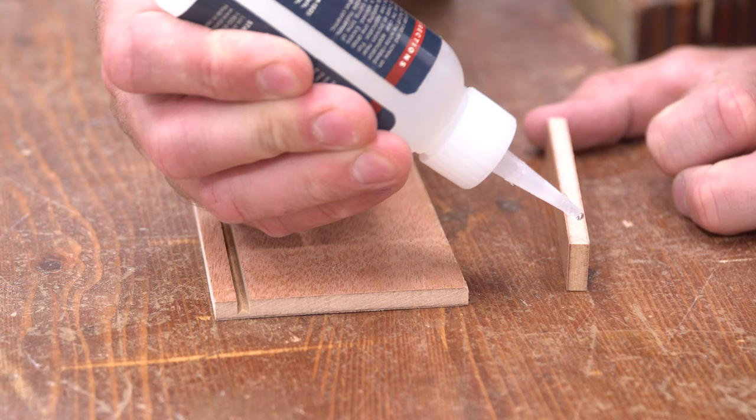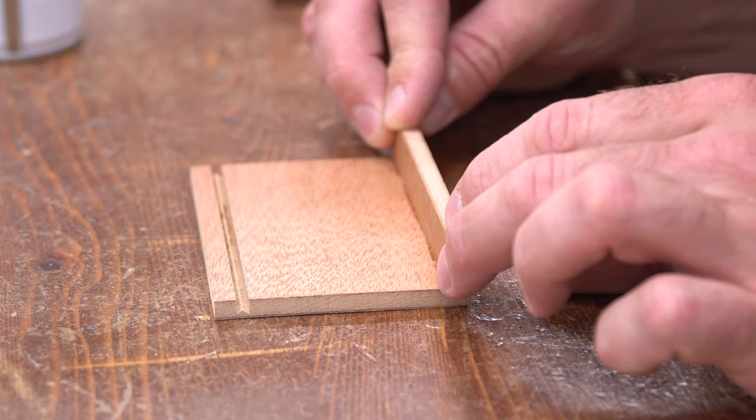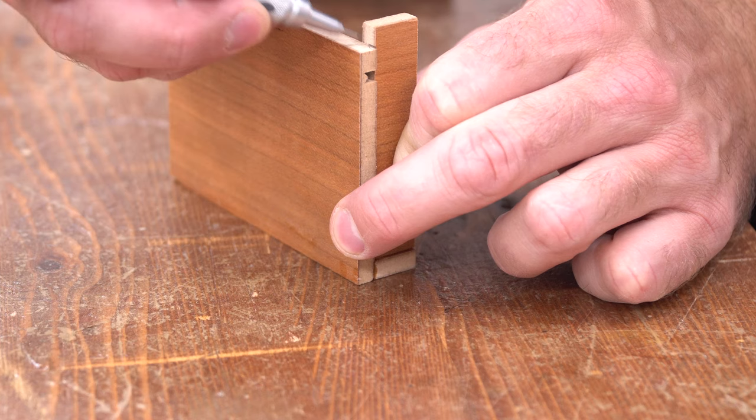To assemble the box, I used CA glue on the small pieces, then sprayed a little accelerator on the mating face so the glue would cure immediately and I could keep right on working. In fact, this entire project is held together with CA glue, even when I get to the final version, because it's just so strong and fast.